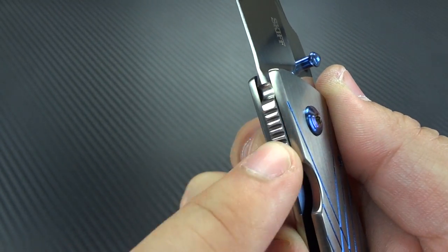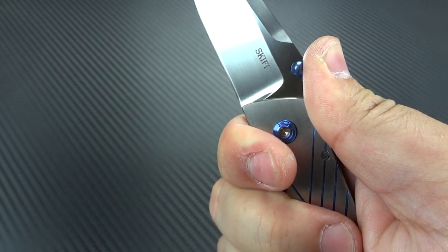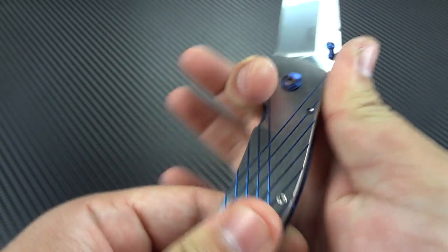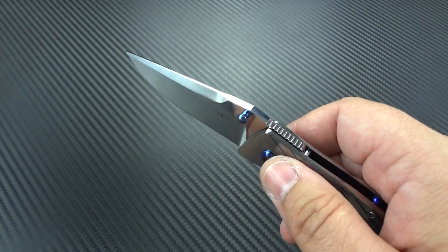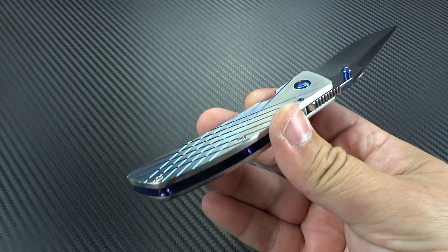You guys know I'm really big on jimping — I want good positive jimping, but I don't want it to tear into your flesh. He's got great jimping here. And here's what's also fantastic: he's got jimping on the bottom side of the blade as well. So as you grip down on the knife, you've got jimping in both spots and your hand isn't going to slide up and across the cutting surface. Speaking of cutting surface, really nice edge, good and sharp, really clean cuts — slices things into ribbons.